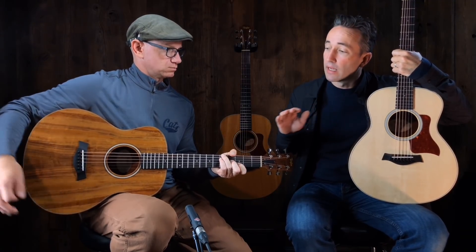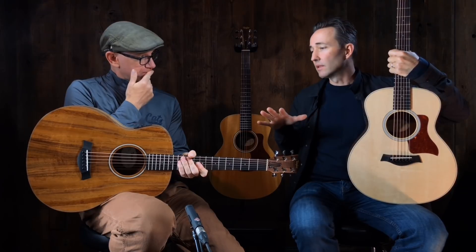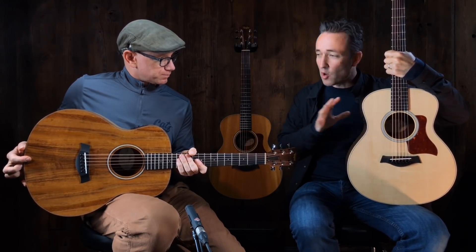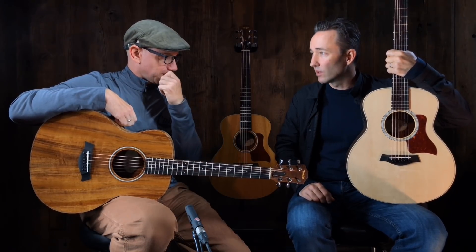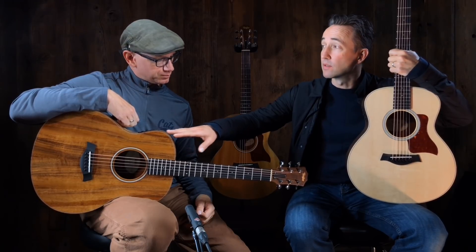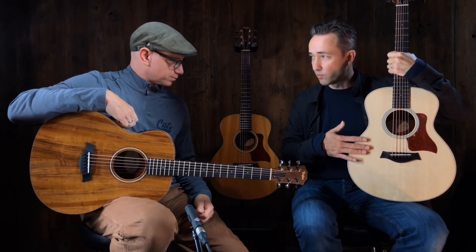We'll get to the playing at the end of the video, but a lot of times people start with the Koa maybe because of its beauty. Tonally, though, let's be honest — they're all going to be very, very similar. These are all small guitars. It really depends on what you want; they're all great guitars. This one sells really well because it's beautiful, and it also sounds great.